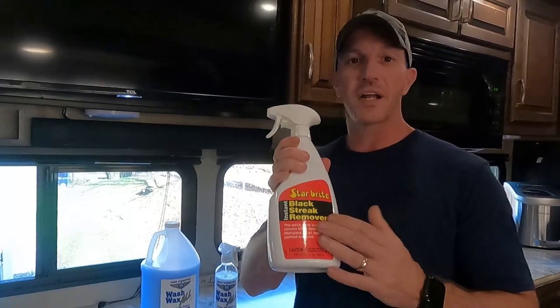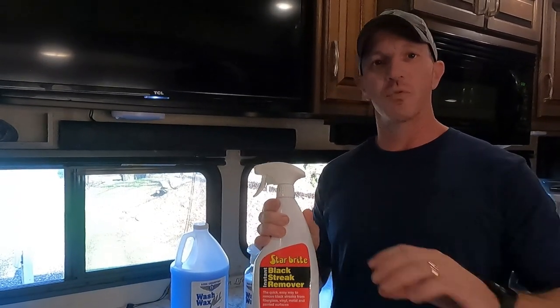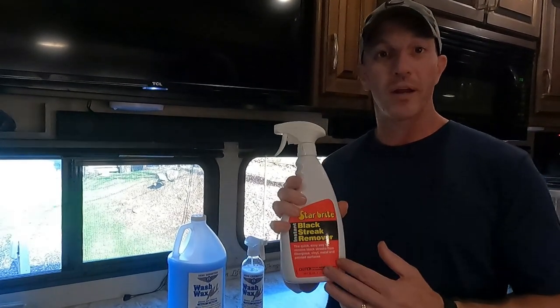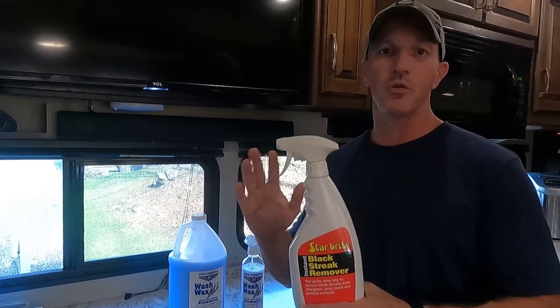I have used Starbrite products in the past. When we used to have a boat, we would take the boat out and it would always get this really hard water liner on it that was super hard to get off — you couldn't wash it off. And the Starbrite hull cleaner products I used to use always impressed me. They were fantastic. And this black streak remover is no different.